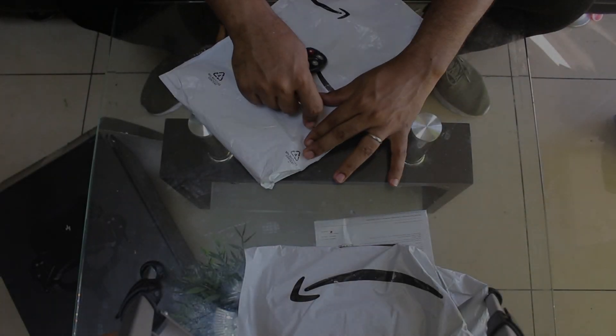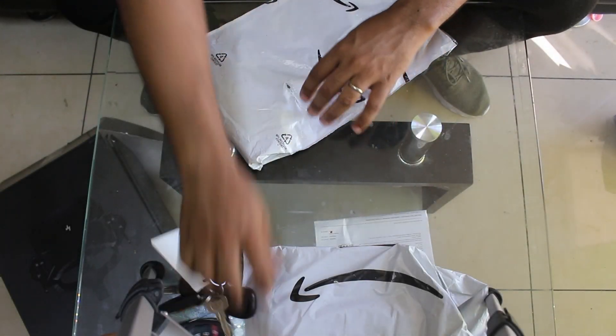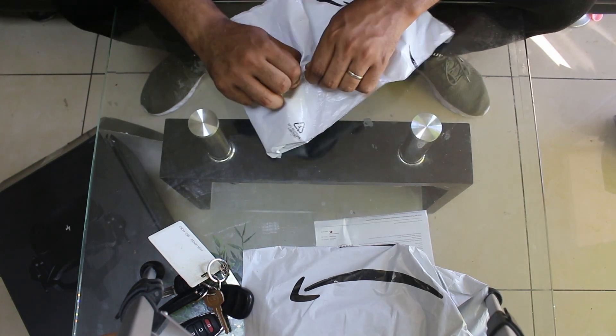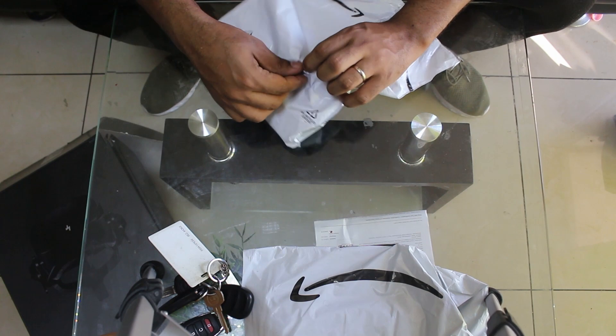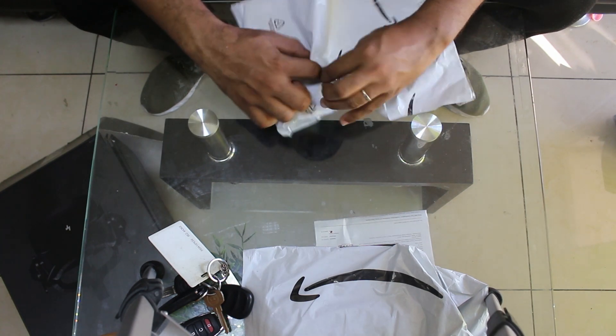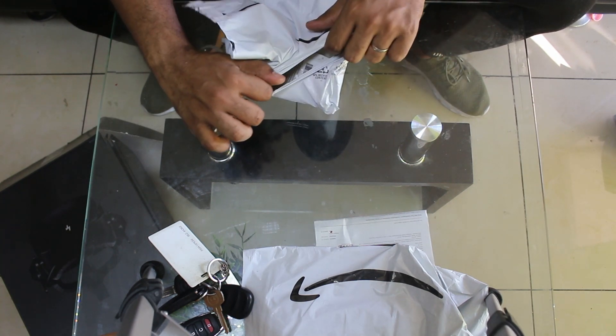Hey, what's going on everyone. This is going to be a very quick video showing you some of the stuff that I have purchased recently to make my experience with the Pico 4 way better than it already is.